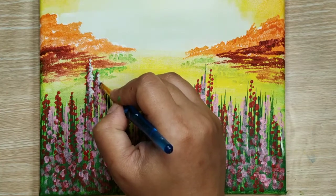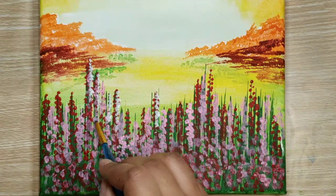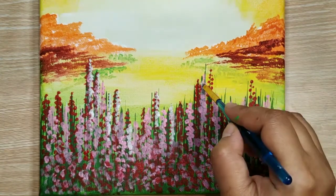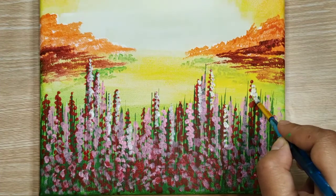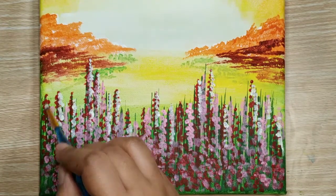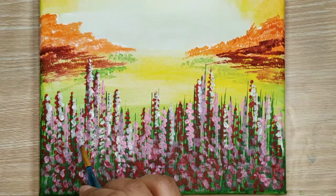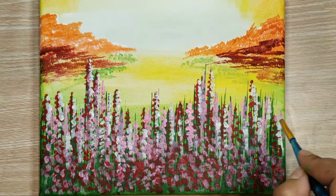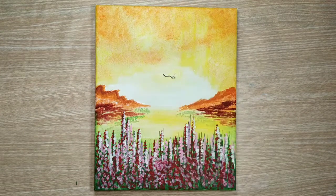Once the pink flowers are complete, we will be applying highlights of the sunshine — so with white I'll be highlighting a few of the flower buds. And lastly, with the help of a liner brush, I'm making a bird.